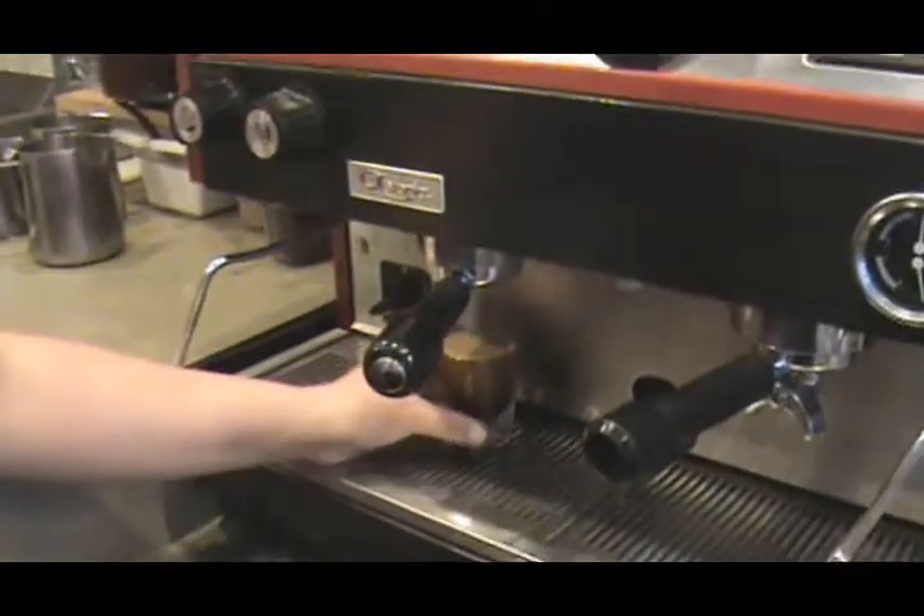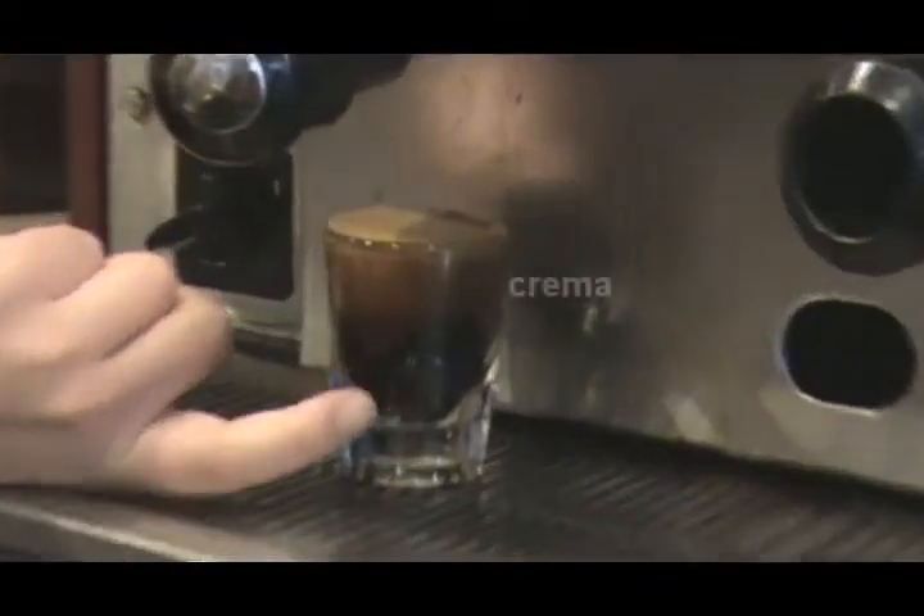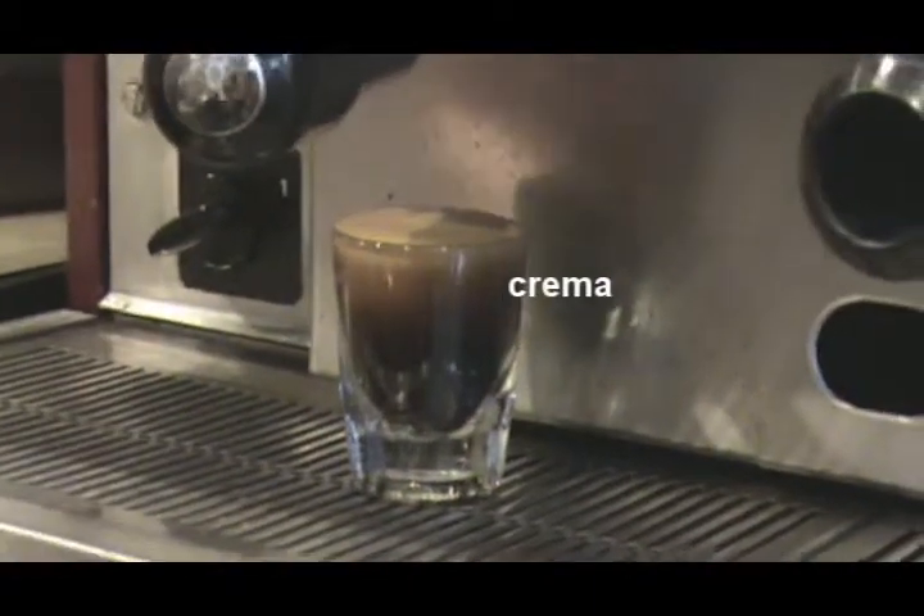Here we go — a shot of espresso. All of this liquid on top, the creamy layer, is called crema. And that's what's going to give that nice, smooth flavor to your espresso shot.